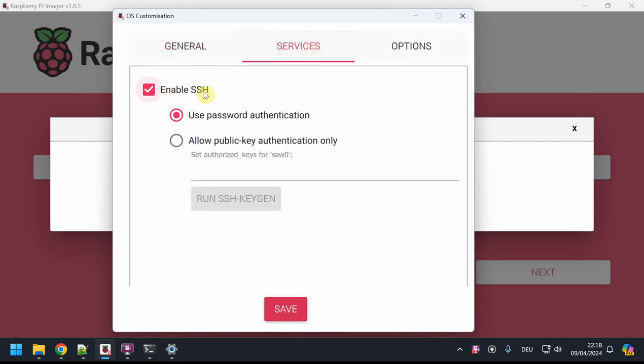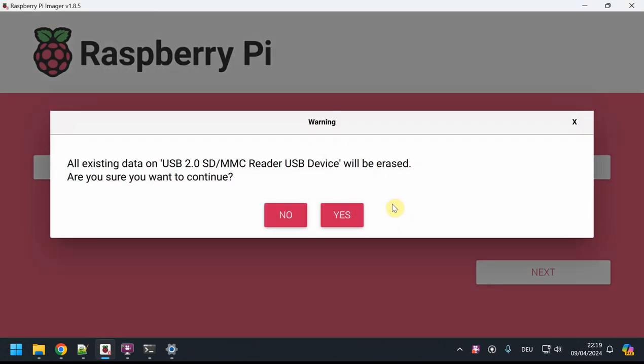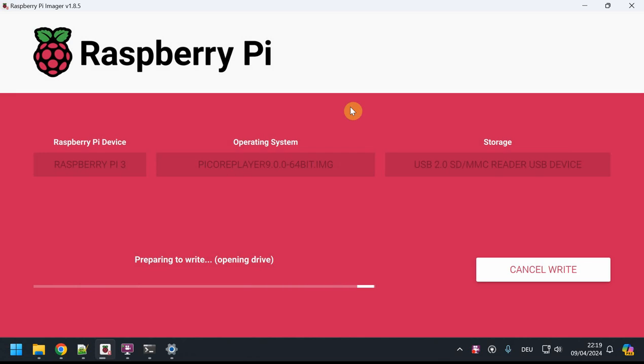Under Services, if you want to use SSH, enable it and use password authentication — you can then log in with the IP and your credentials. I'll now burn the image to the SD card. It warns me it will be formatted — yes, I want that. Since PiCore Player is very slim at under 300 megabytes, I'll see you in a minute when it's done.